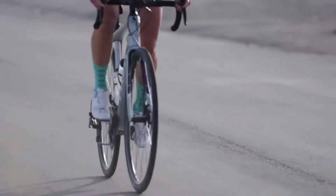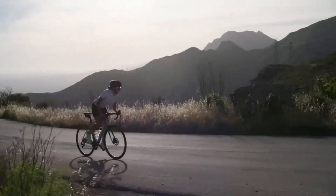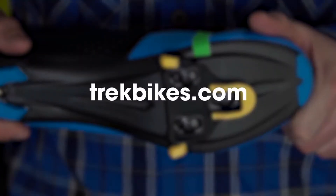Last step: clip those well-fitting cleats into your pedals and go for a ride. To find out which shoes and pedals are right for you, or for more help with fitting your cleats, visit trekbikes.com or stop by your local Trek retailer. Cheers!